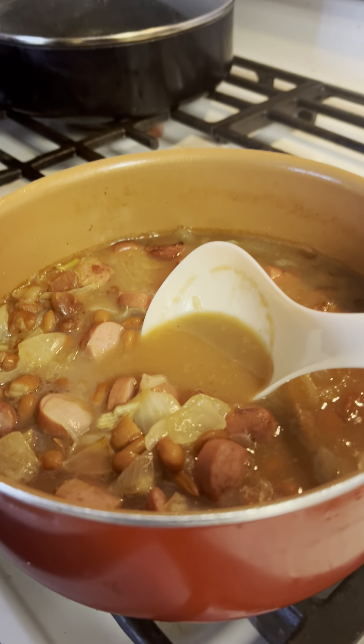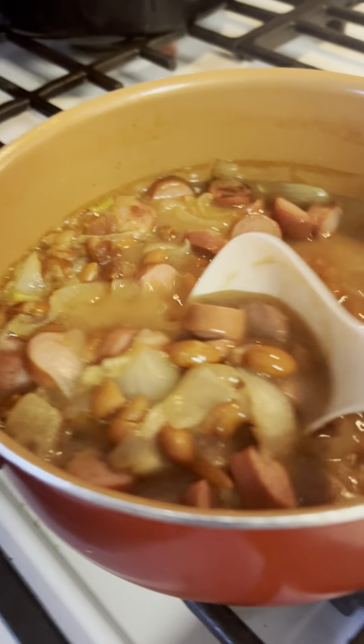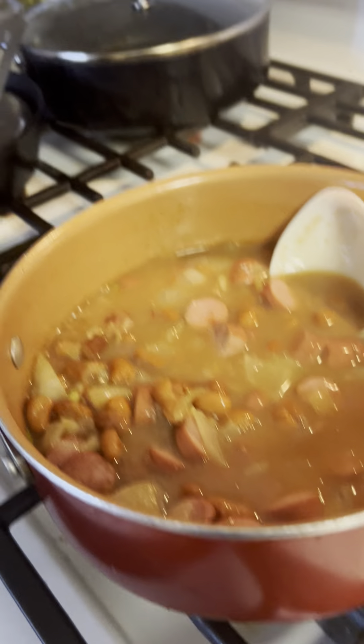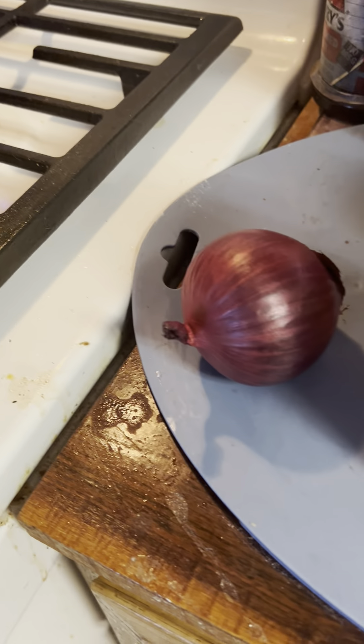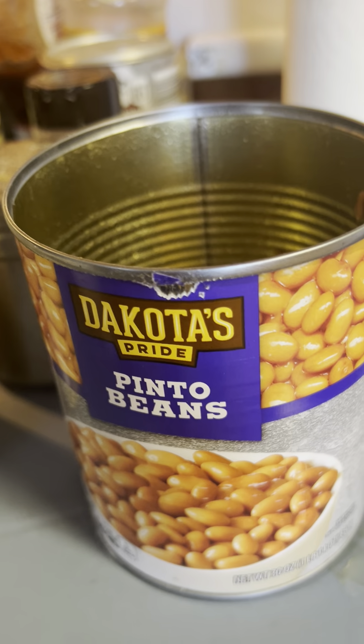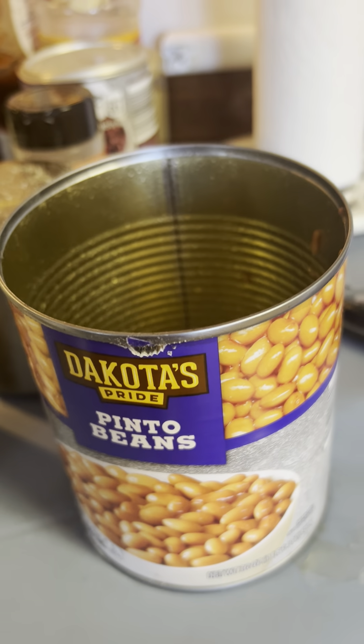And then this is what I end up with. We just had it for lunch, and I tell you what, that's got the best flavor. That's all you do — chop up your onion, use your bacon grease, and a big can of Dakota pinto beans. And you're in business.